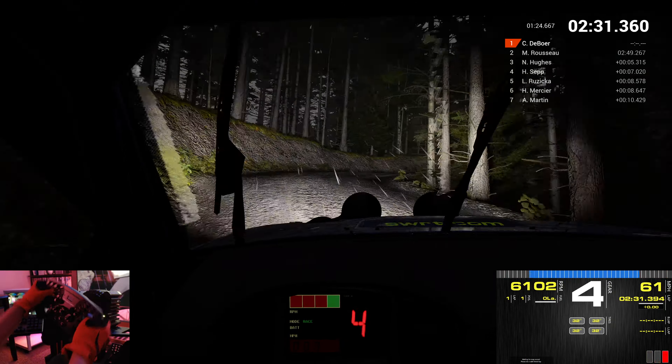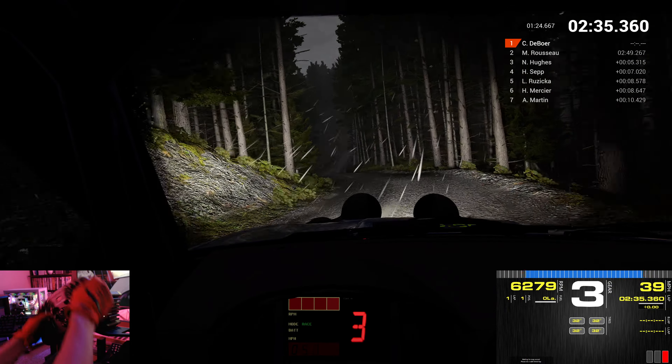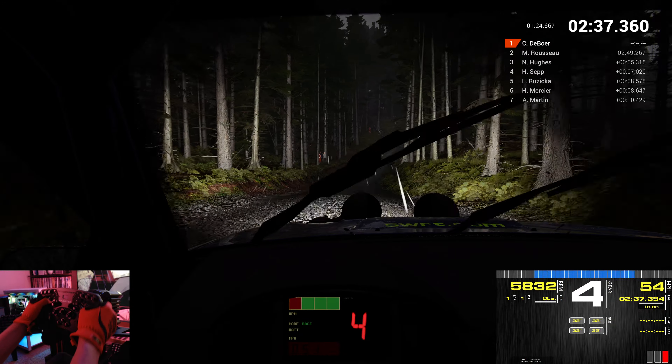Right 5. Left 6, through dip. Left 4, over crest. Don't cut. Into left 6, through dip. 100.